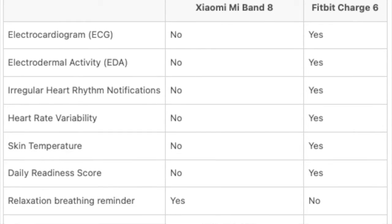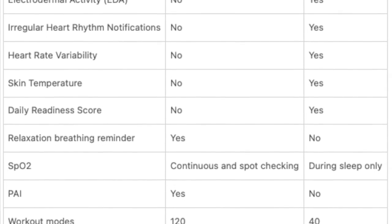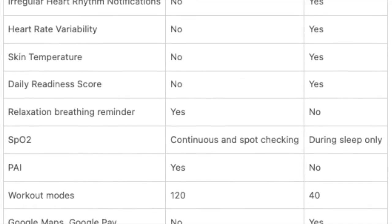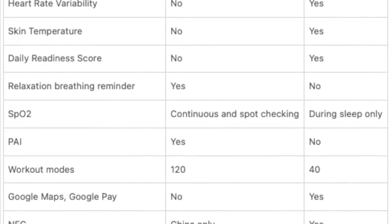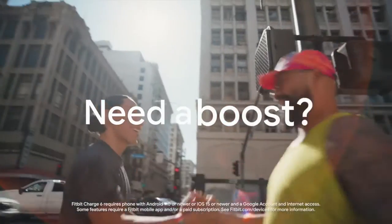In contrast, the Xiaomi Mi Band 8 offers a more streamlined but effective suite of health and fitness features. It provides blood oxygen, sleep tracking, and heart rate monitoring, along with all the other basics. It's also worth noting that neither the Fitbit Charge 6 nor the Xiaomi Mi Band 8 come equipped with an altimeter.